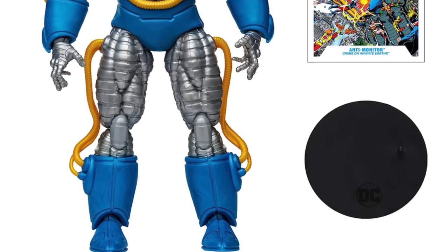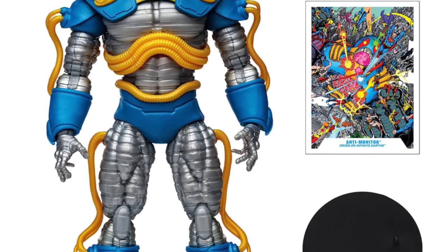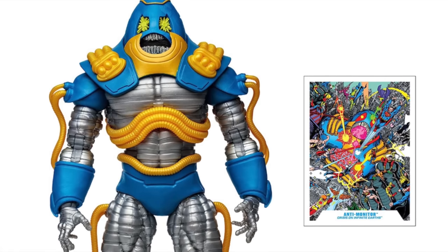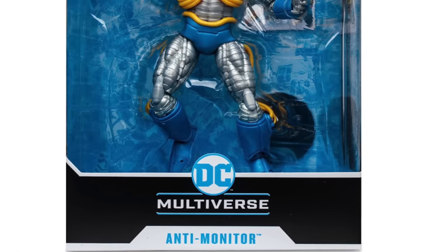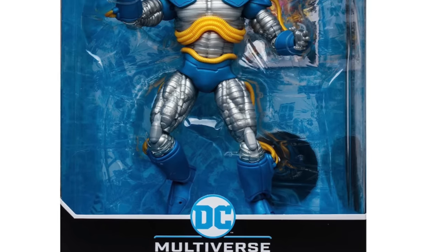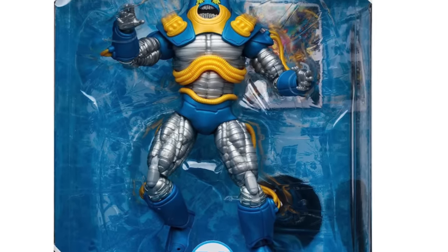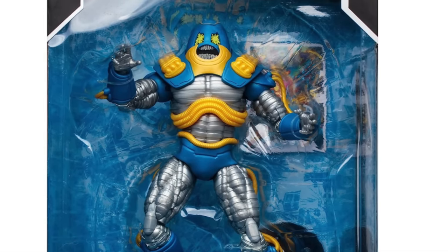So I love it — Crisis on Infinite Earths Anti-Monitor. It comes with a trading card, but I'll say this would have been a cool thing to add: some Kirby Crackles, some fisted hands, something like that in the box for 40 bucks. Because in all honesty, 40 bucks gets you just the figure — let's get a little bit more oomph going into these things. Come on McFarlane Toys, put a little something extra in the box. But all those points aside, yes, I will definitely be pre-ordering this one.